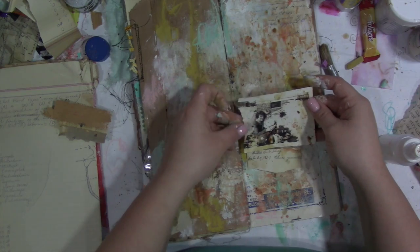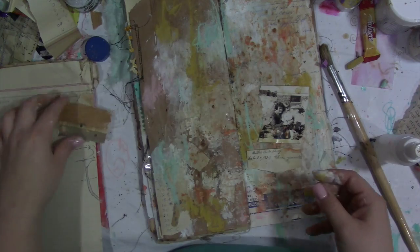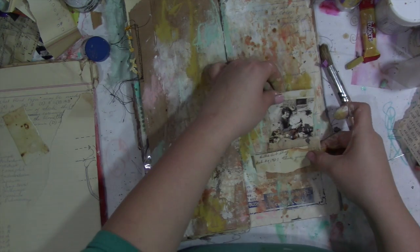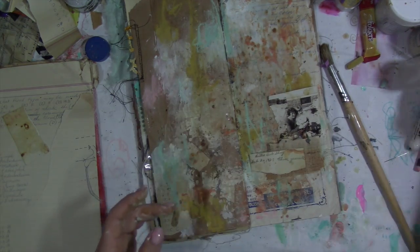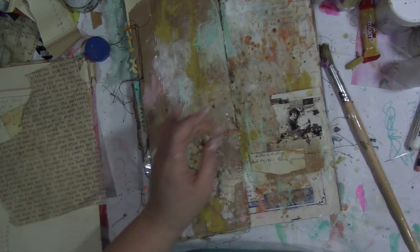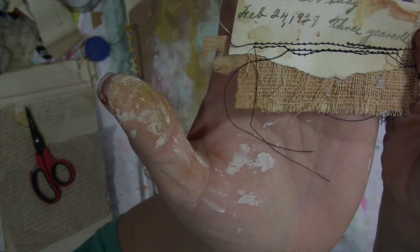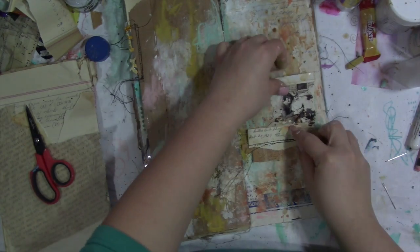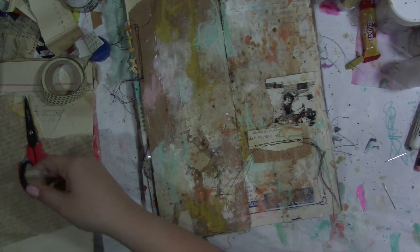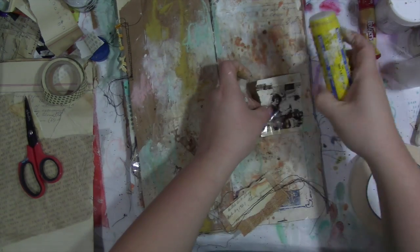I'm tearing off part of the photo. On the back it said 'Billy Bob' — and I really think his name was Billy Bob — was three years old in the picture, and she was so proud that she wrote it on the back. I wanted to capture that, as well as save this little 1927 piece of handwriting. The black and white polka dots don't really make any sense, but it makes me happy, and it doesn't have to make sense to anyone else.